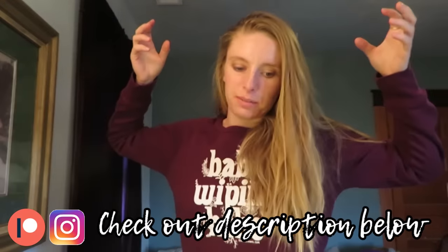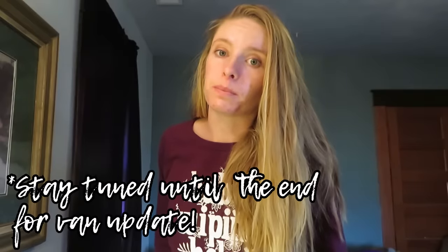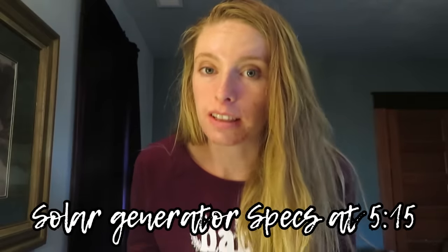Hey guys, I am here in my temporary bedroom. As you know, my van is broken down and I am back at home base. Cool thing about being home is I get mail! So today I have some Soaky products that I got in the mail, and I got a cold last night, so if I'm sniffling a lot, that's why.